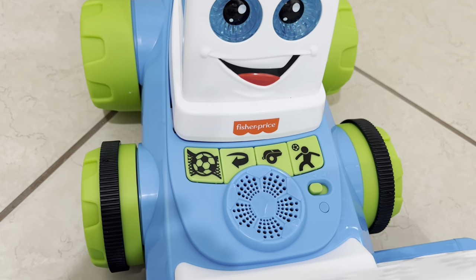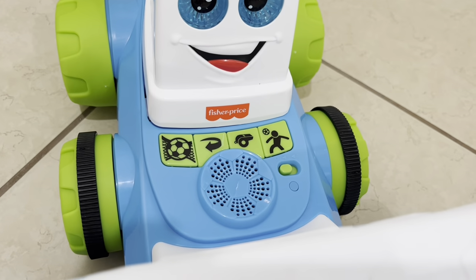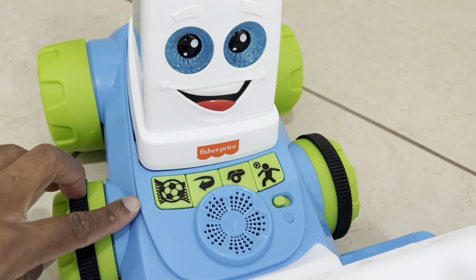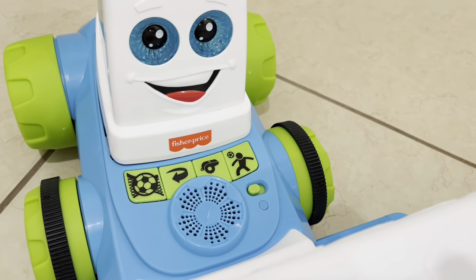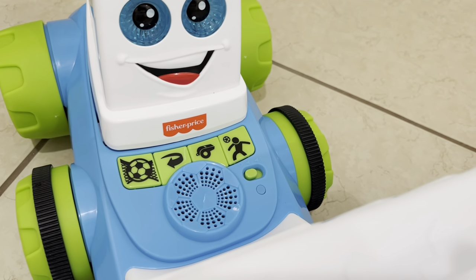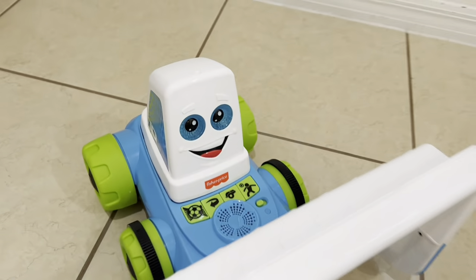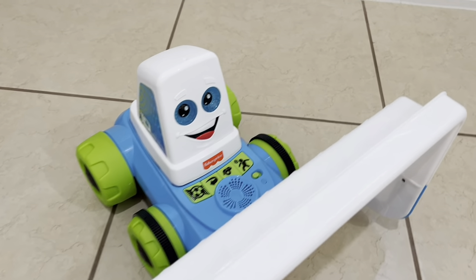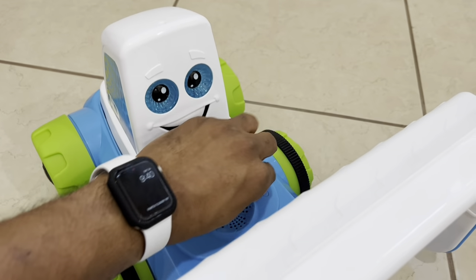Everything else is fully assembled — we just snap on the top of the goal net and the top piece. As mentioned, there are four modes right there to switch between: warm-up is first, spin shot is second, kickoff is third with the whistle icon, and trick shot is fourth. I like that it has a nice startup mode.